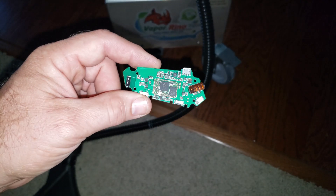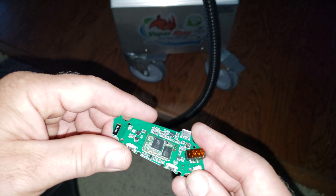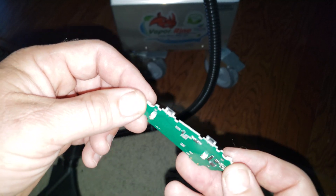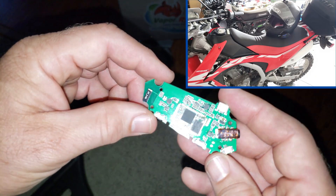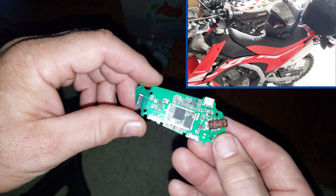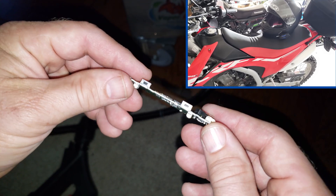What I have here is the motherboard from a Bluetooth intercom system for a motorcycle helmet. What happened the other day was this particular piece got dropped off the back of the motorcycle by the beach and it landed in the water. For whatever reason, it did not like the salt water. It's supposed to be waterproof, but apparently it's not.